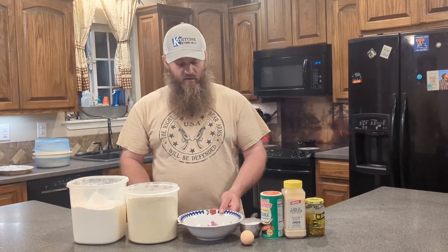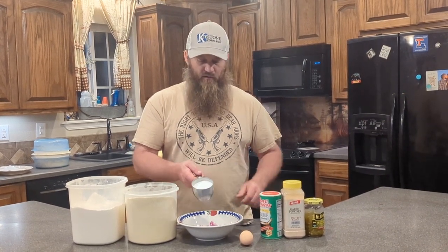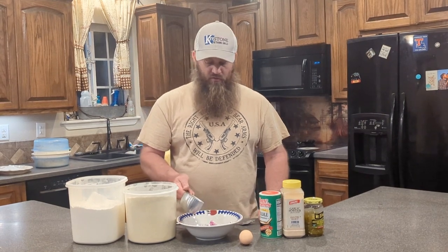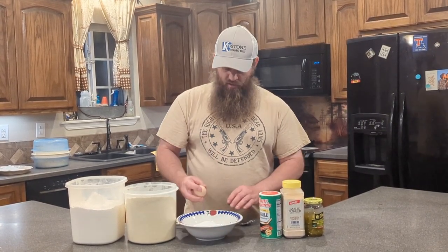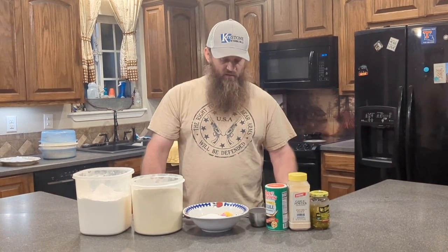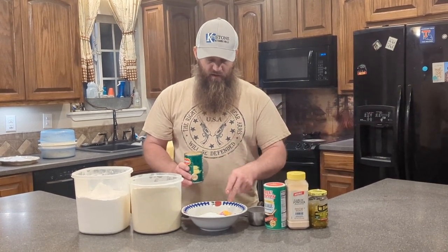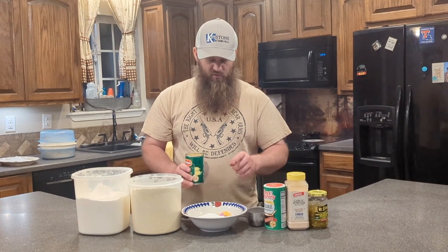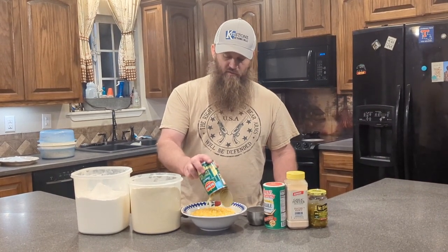I've got half of an onion chopped up — this is a red onion. I like it because it's sweeter, but you can use either one. We got about three quarters cup of sugar. We got one egg. Next, we got our main ingredient: cream style corn. So we got half an onion, three quarters cup of sugar, one egg, and a can of cream style corn — it's got to be the cream style.